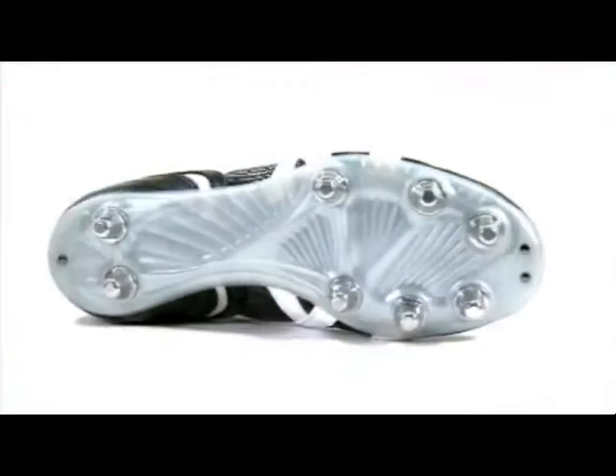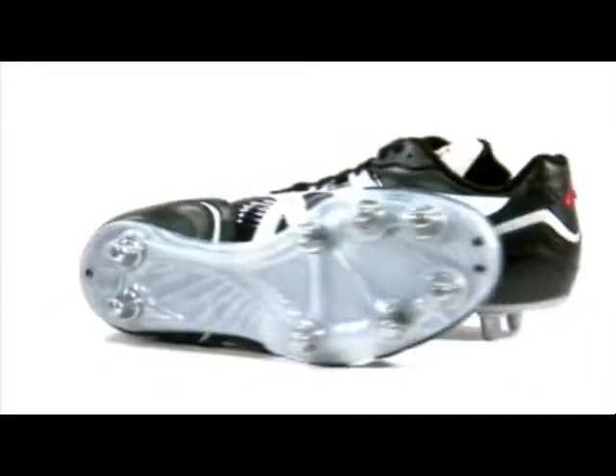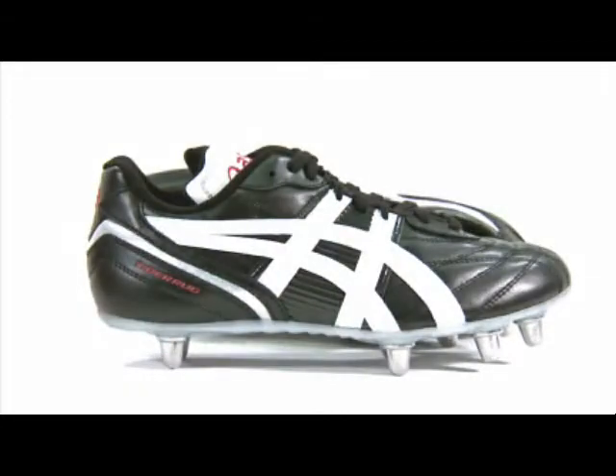The Tiger Seed features an eight-stud sole unit for optimal traction and grip with the pitch. In addition, the boot offers a raised heel for comfort and foot protection, with a superior fit and feel.